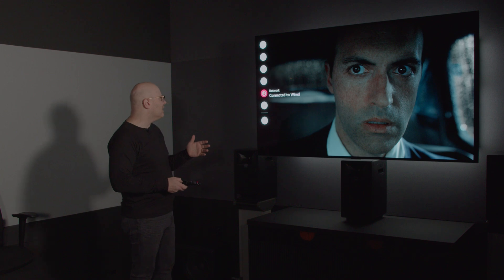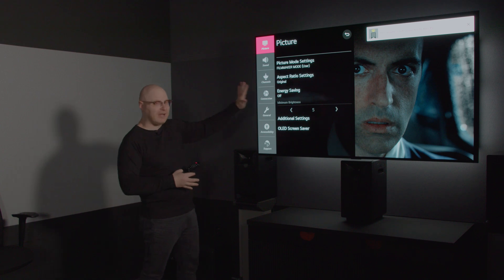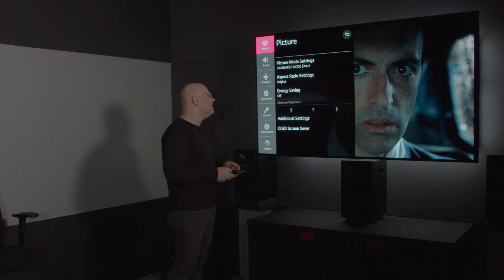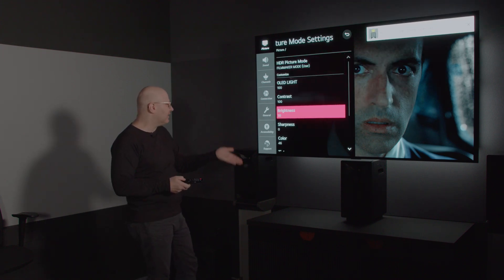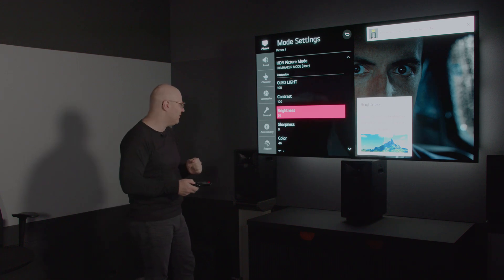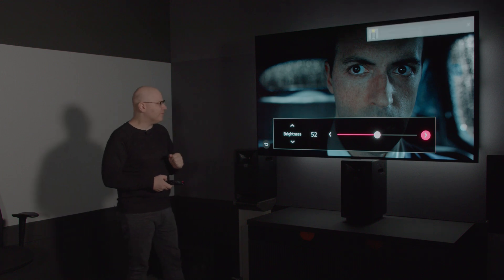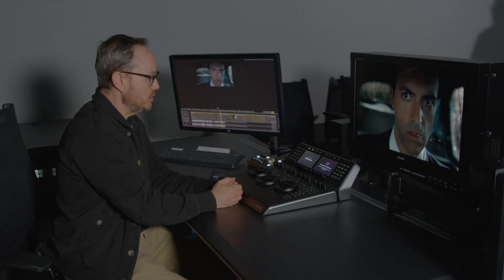Josh is seeing that the black level appears to be slightly crushed, so I'm going to go into settings and adjust the black level up. It's very important when adjusting black level to be careful not to lift the black floor — meaning if we turned the lights off and put black on this LG OLED, we don't want to see it lifted as if it were gray. I'll take it up two clicks. Back out of the menu. Josh, take a look. Excellent — that actually helped a lot.